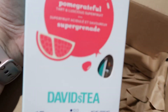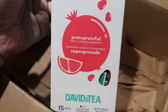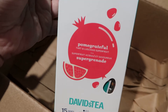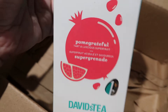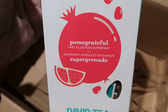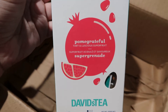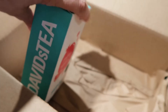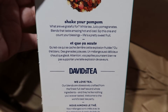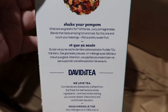The last thing in my order is 15 of the tea bags in Pomegrateful. Like I said, Pomegrateful and Sweet Potato Pie are two of my favorites that I discovered in that sampler — I just can never get enough of them. My absolute favorite teas; I drink them all spring, summer, fall, and winter long. This one's even really good iced. It's got a nice tart flavor but also a sweetness to it. It's low caffeine, which is nice — it's a white tea. It says: 'What are we grateful for? White tea, juicy pomegranates. Blends that taste amazing hot and iced. Sip this one and count your blessings. Life's a pretty sweet fruit.'